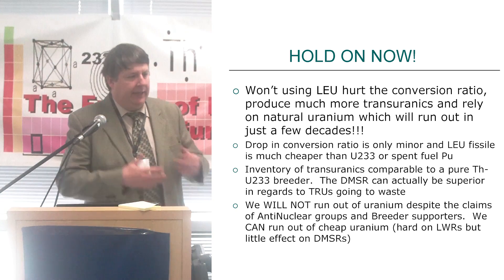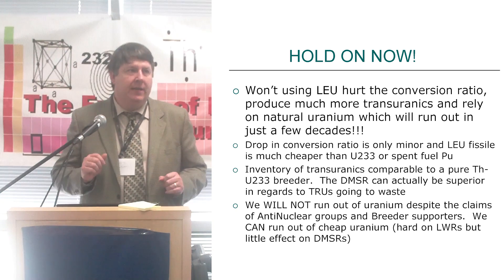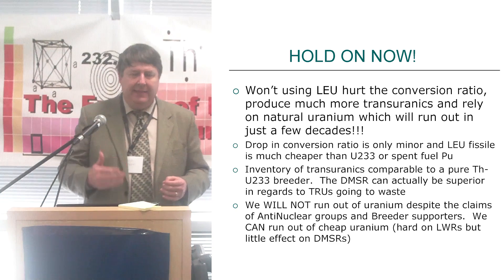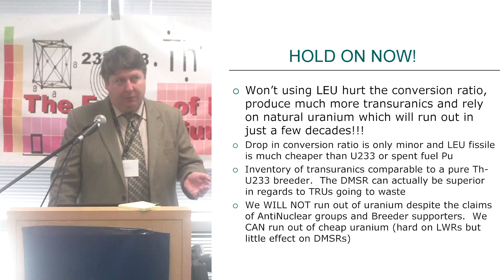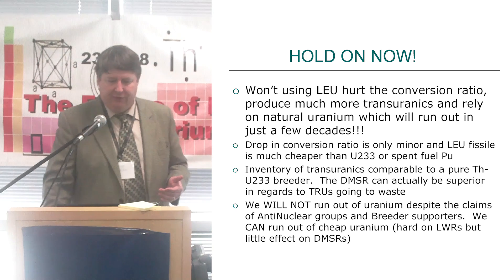We say we're recycling, and just like the fast breeder, folks sometimes say we have none, but you always have to plan for a small amount of loss per year. And the DMSR, if they process it only every 30 years or every 15 years, there's more to process, but you're doing it much less frequently.